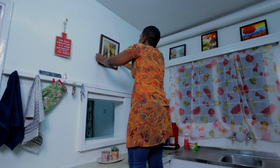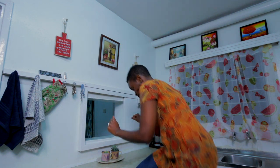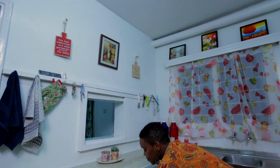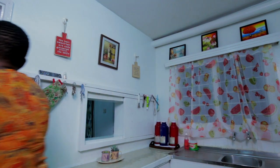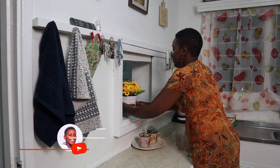We like to keep our remote in the kitchen by the window — don't wonder why it's there. We've had enough instances of remotes getting broken by the kids, so we just switch on the TV for them and then leave the remote in the kitchen.